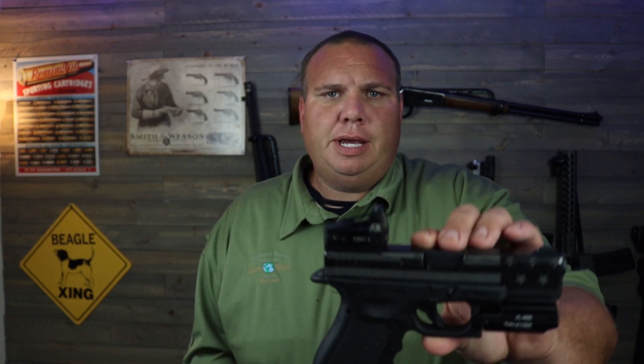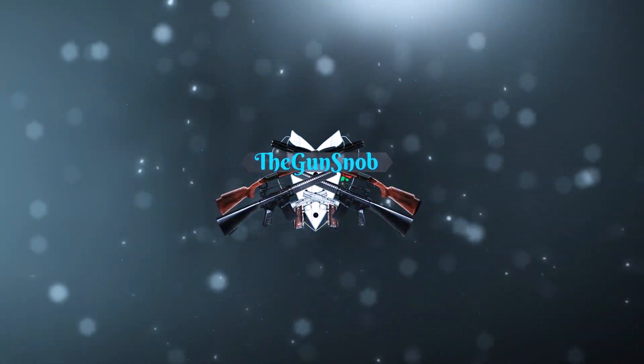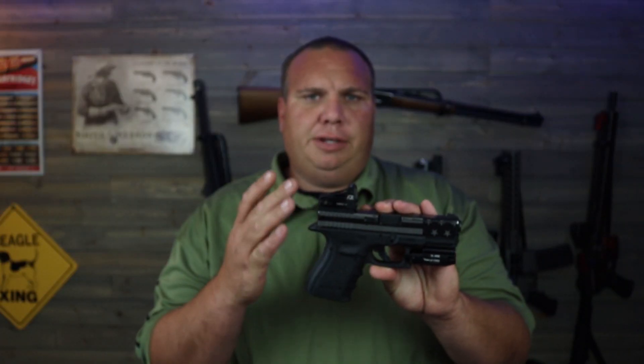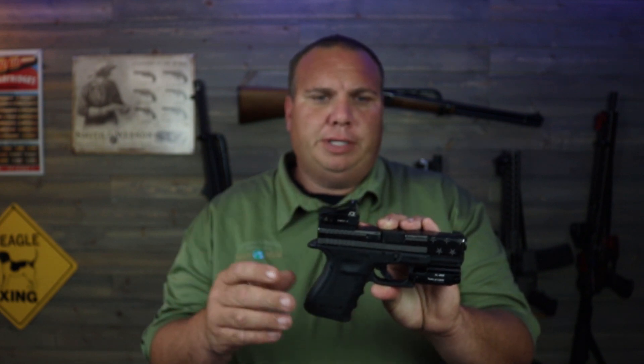The ADE Advanced Optics Green Dot Micro Reflex Sight — let's take a look at it. ADE sent me this sight to do some testing with, and I went ahead and put it on my Glock 19 using their adapter plate that goes in place of the rear sight.